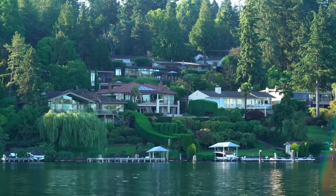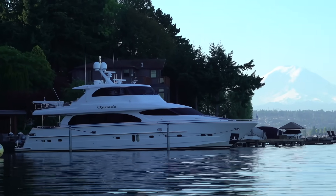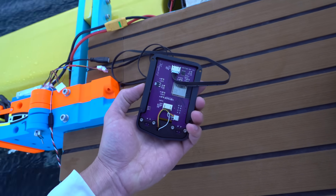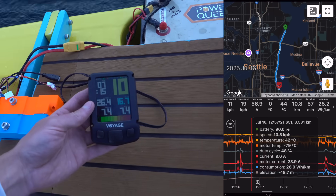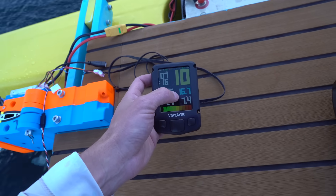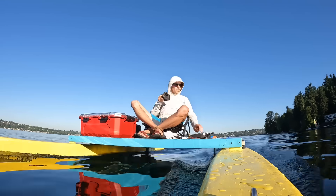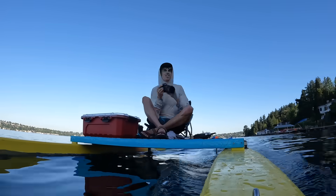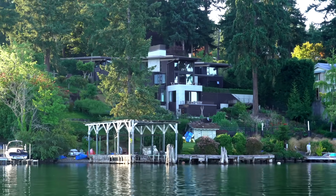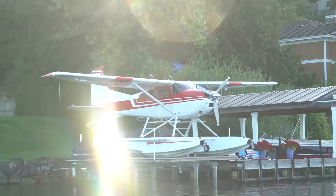We are now passing Seward Park — a big peninsula that's a park here. There's a walking and biking trail along here, so I'm just paralleling the shore. There's a rope swing that looks fun. The Megan, made by Voyage Systems, logs all the telemetry data from the VESC onto an SD card, so I'll be able to see my efficiency later. Instantaneous efficiency right now is 16.7 watt hours per kilometer. We're going at a pretty good clip — about 6.2 to 6.5 miles per hour. There are some pretty nice houses along here — that's the dream to have a boat garage.